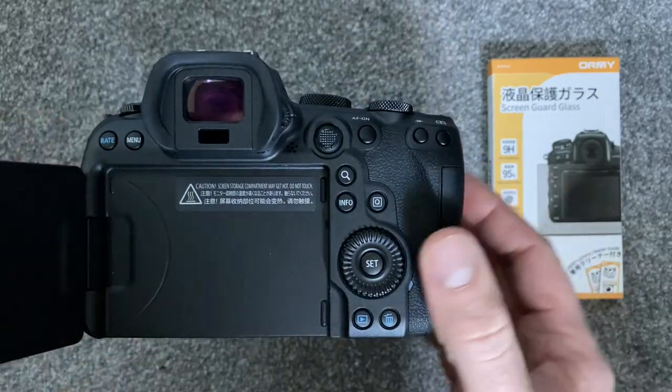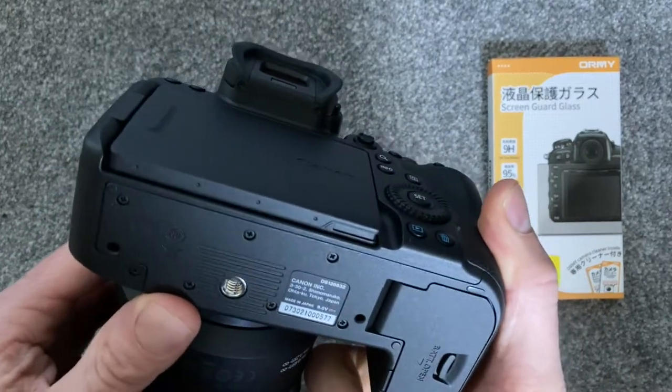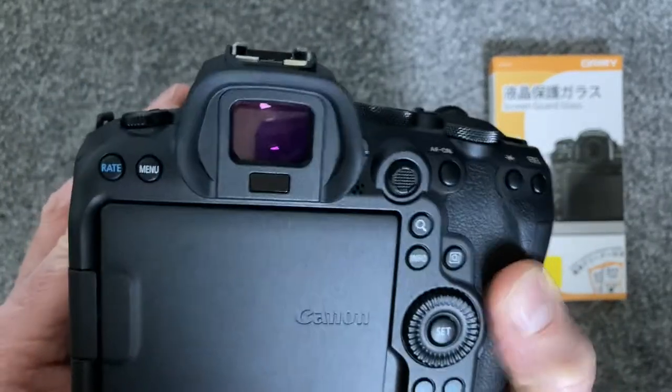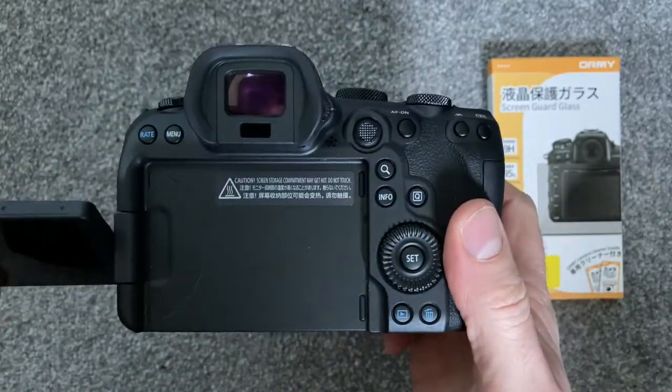After buying the R6 I had a decision to make. This is the first camera that I've owned where the LCD screen fully articulates back in on itself. By doing this you can protect your screen, or rotate the screen inwards to prevent yourself from chimping — looking at every shot you take.